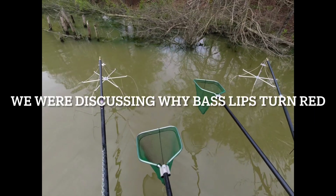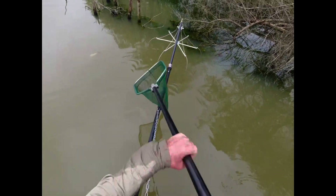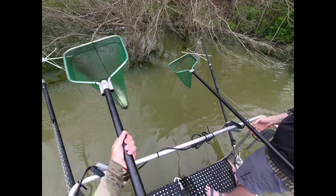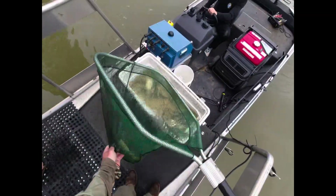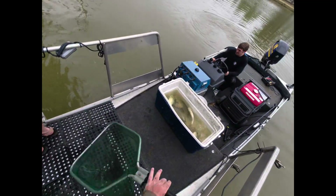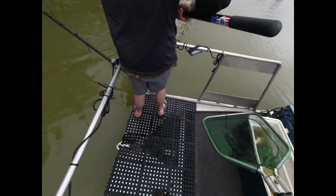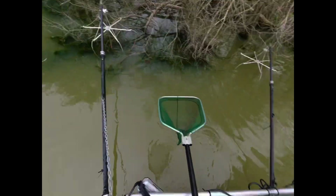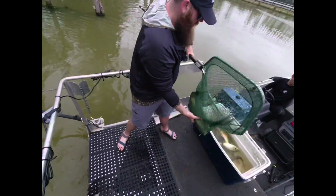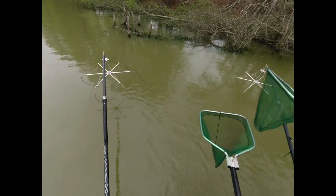I had a guy tell me it was all stress — he said the fish's mouth isn't ready. He said when you stress a fish out, as soon as you hook it, just like when they turn colors, the color just rushes to their mouth.